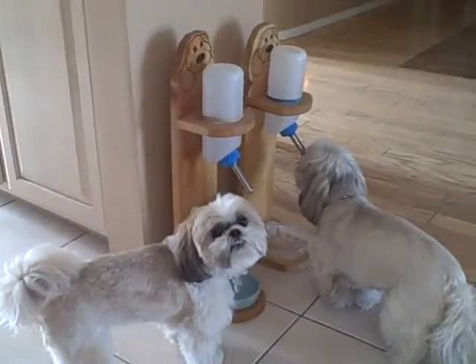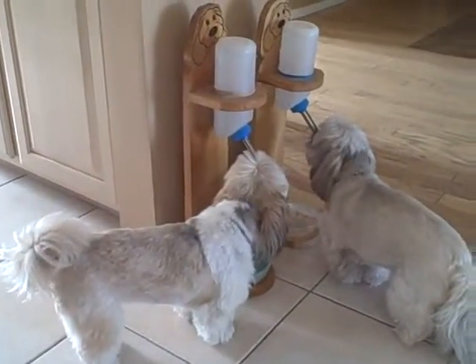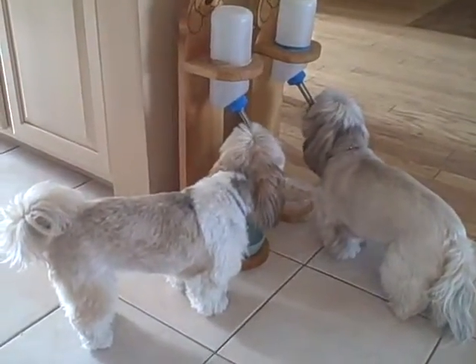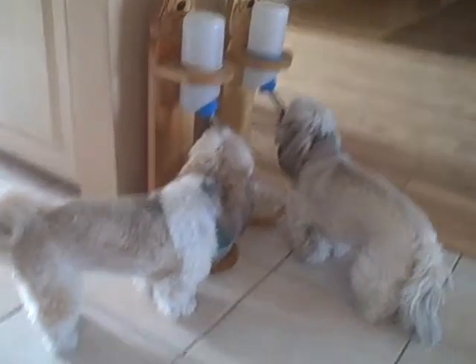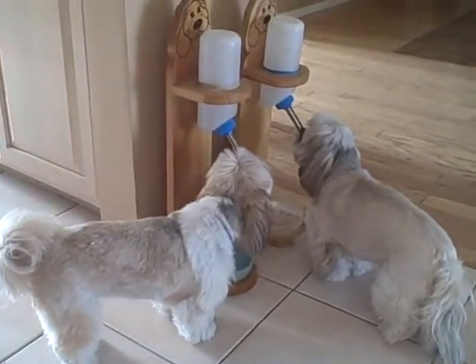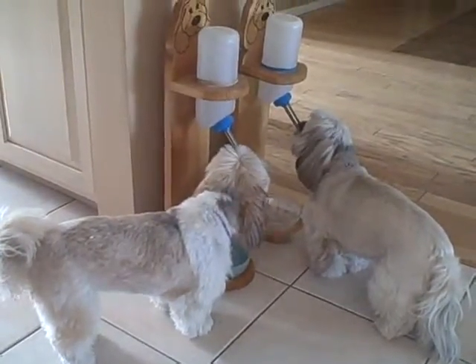Here we have our water post — right now there's two of them drinking from it. It's freestanding, holds the 32 ounce Elixit bottle. The dogs just go up to it, lick the tip, and the water comes out. Simple, nice and clean — they stay clean, nice dry faces, no wet floors.